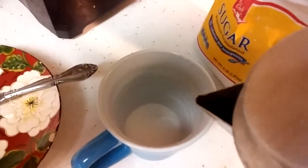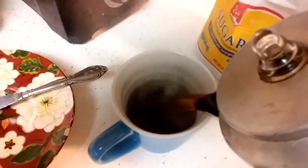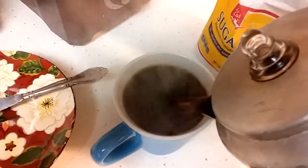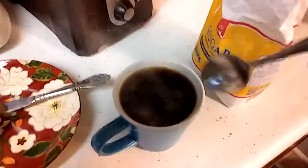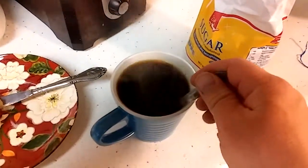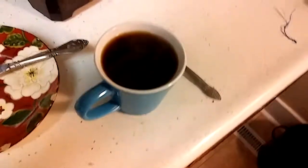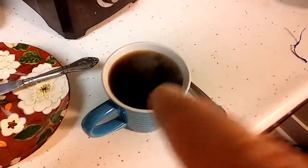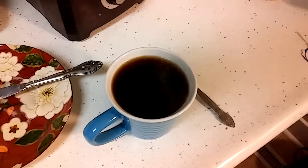Pour my cup — nice steamy cup of coffee. Put the lid back on to stay warm, quick stir, and I'm good to go. Just like any percolator pot, it'll be piping hot so be careful — it'll be very hot. All right, that's all I got for this one. Have a good day.